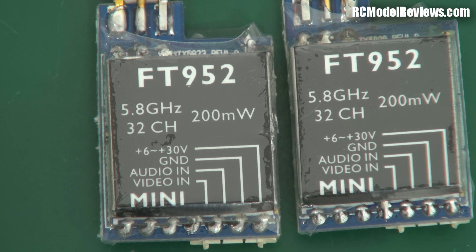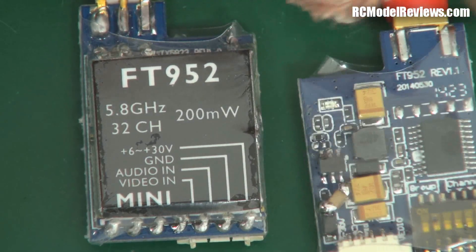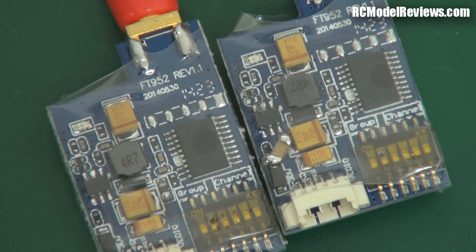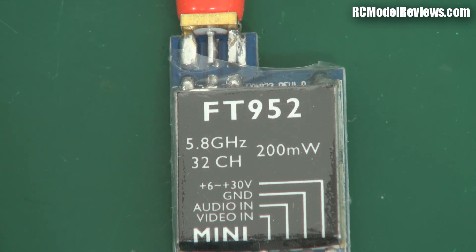Just a quick video to let you know what I have to deal with here on the review bench — it's not always as simple as it looks. Look for a review of these coming up very soon; I'll show you what the footage looks like and we'll see whether that little capacitor actually makes any difference. I don't think they'd have put it in if it didn't — no manufacturer is going to bodge in extra components if they don't need to, because that's extra time, extra money, and it hits your profits. Thanks for watching. If you've bought one of these video transmitters — the FT952 — have a look: does yours have that capacitor or doesn't it?